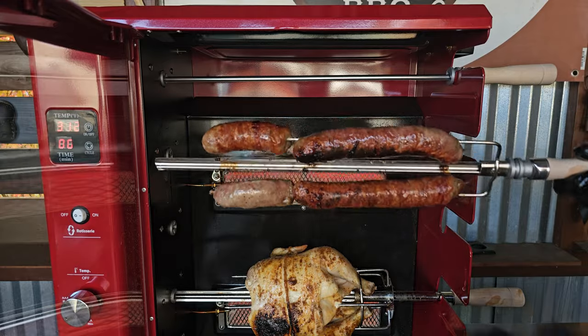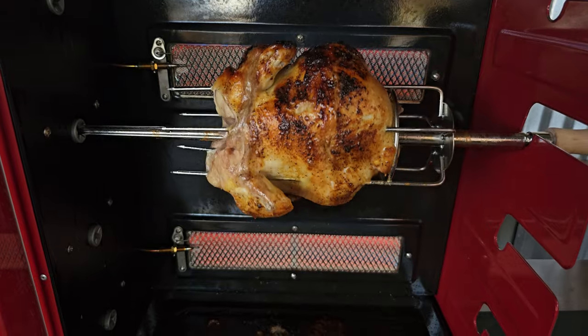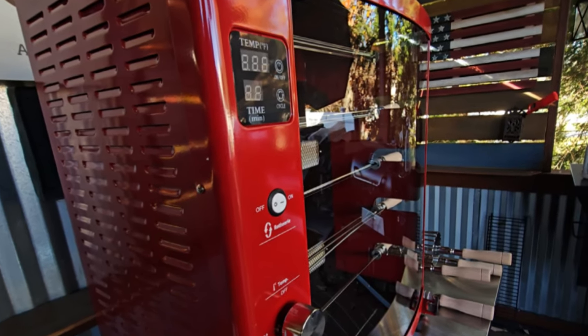As we close out of this show, there are a few points I do want to mention. It did do a good job on the sausage that I cooked, also the chicken that I cooked. The only little bit of negative on this whole experience is the weight of the chicken did bend the skewer. You've got that digital timer and also that curved tempered glass, which is going to be safe and easy to clean. That warming rack up top and also that grease catcher on the bottom, you are going to get multiple skewers.